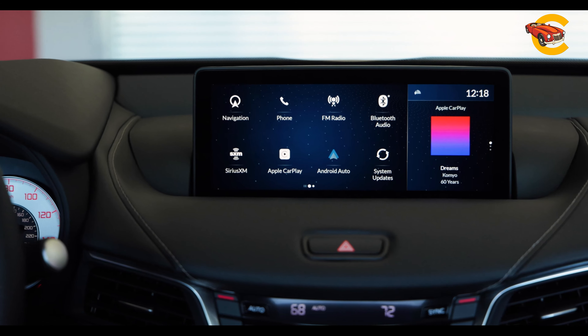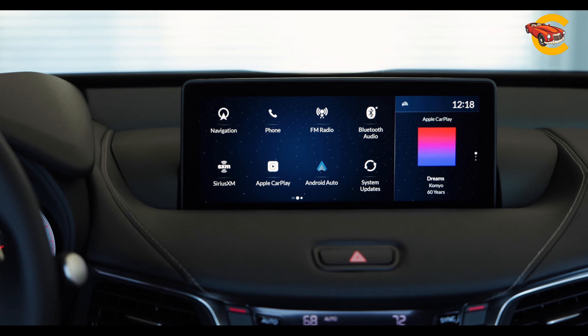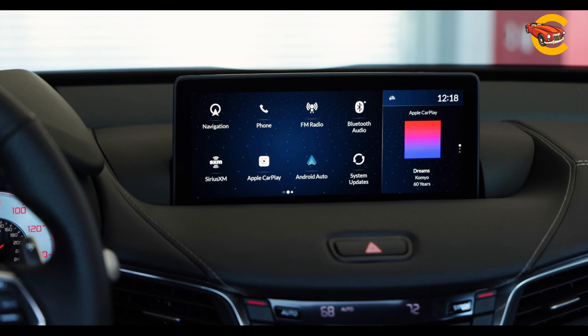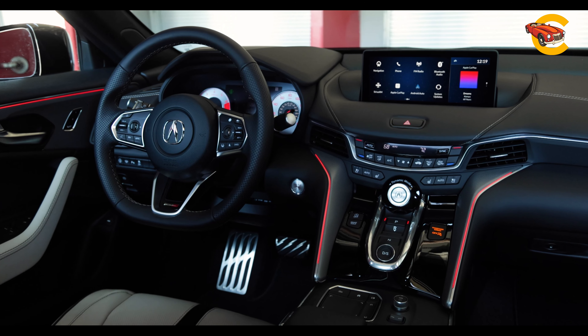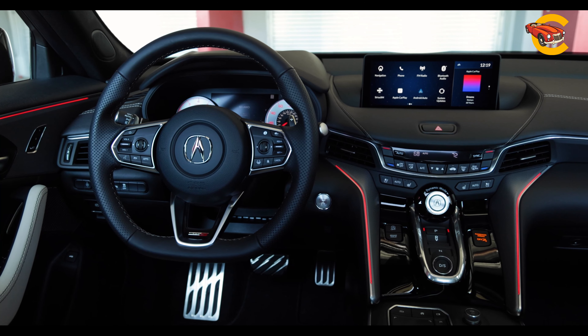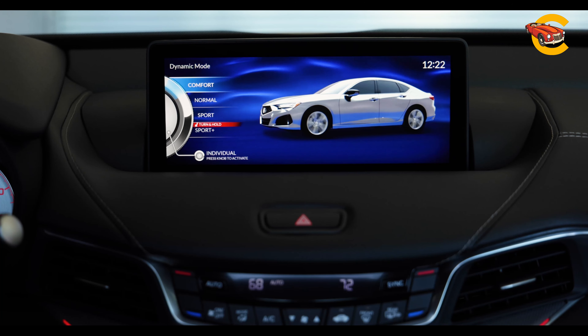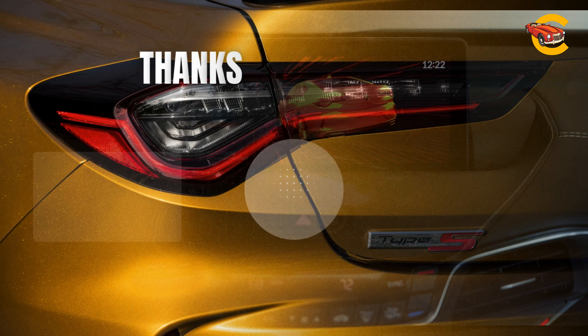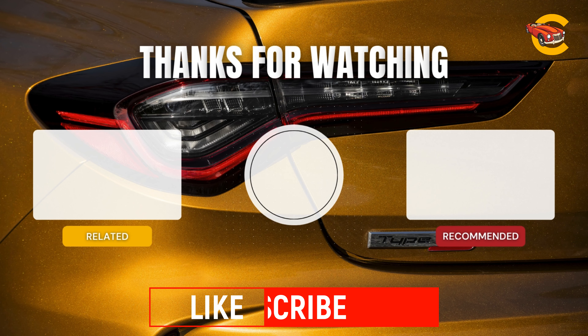The TLX is equipped with a 12.3-inch infotainment system controlled by a touchpad on the center console, along with steering wheel buttons and physical controls. It features wireless Apple CarPlay, Android Auto, and a Wi-Fi hotspot. The advanced package adds an upgraded ELS sound system and a wireless charging pad.